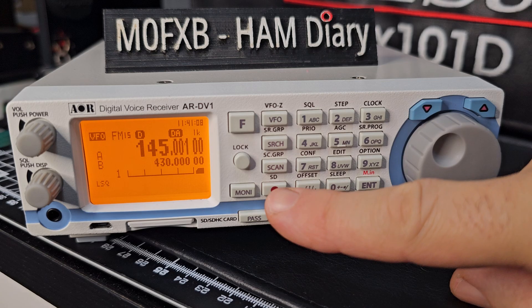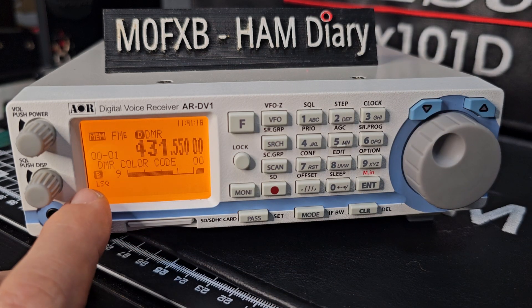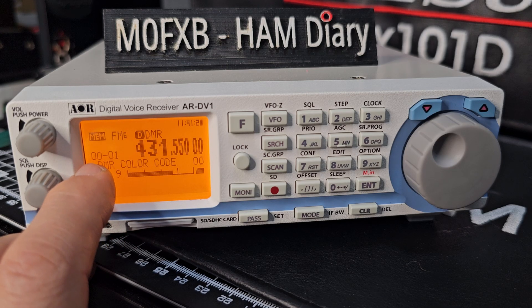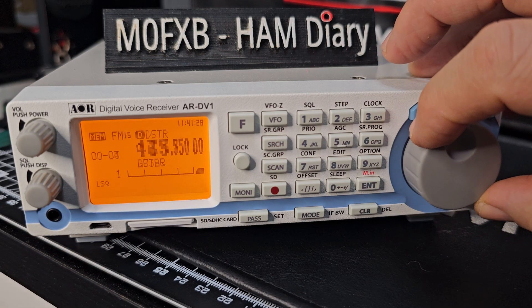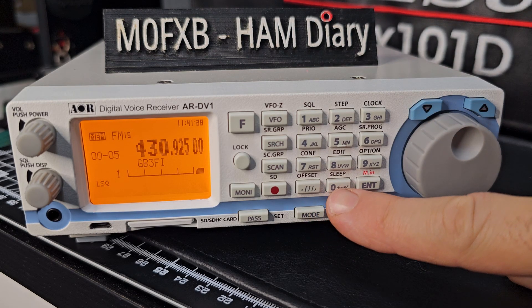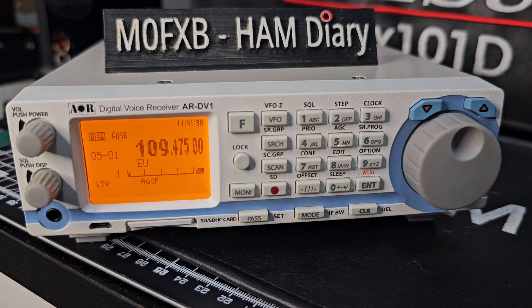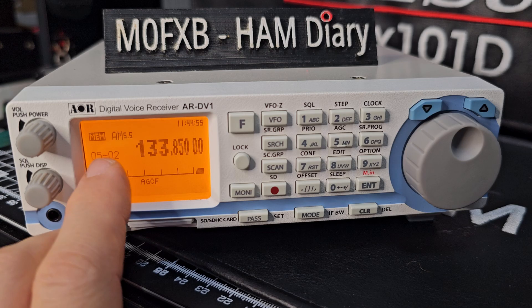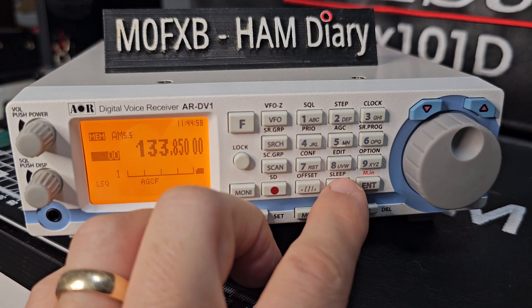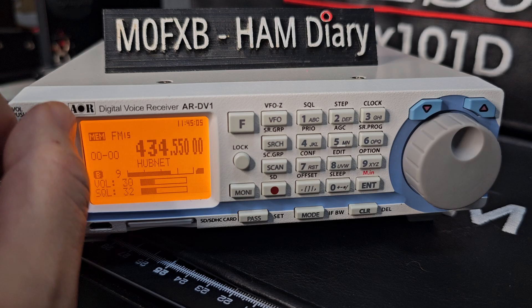Then if you press to stop and go to scan, you're going to search your memories. The way you select memories — you've got banks and channels. So 00 is your bank number and 01 is channel one. You can go up one channel at a time but stay in bank 00. If we type in 0108, we're now in bank 5 channel 01. That's HubNet there — one of my favourite memory channels.